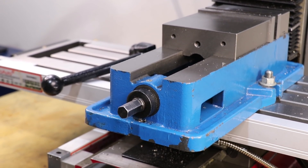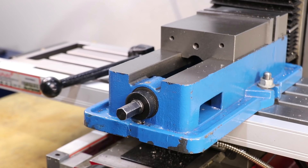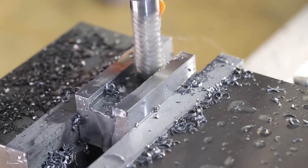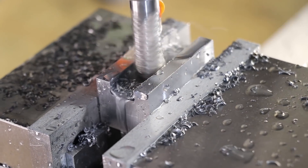Hey everyone and welcome back. I'm sure most of you will be familiar with the machine vice that I bought for the milling machine. And for what I paid for the vice, I really have no complaints about the vice itself.